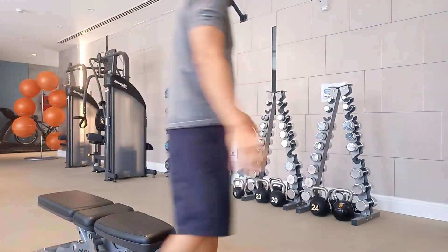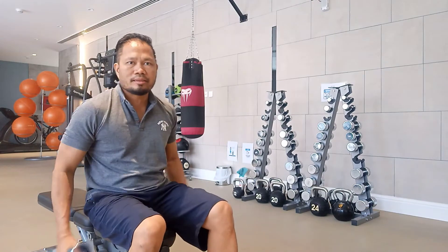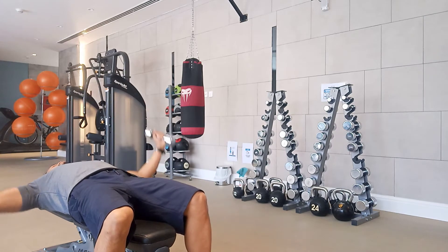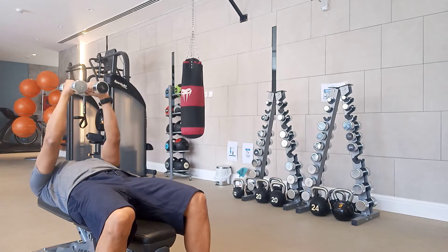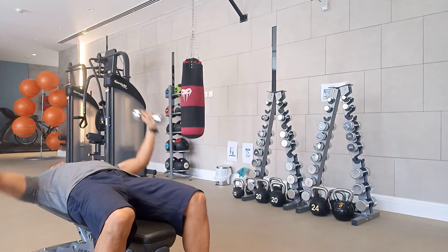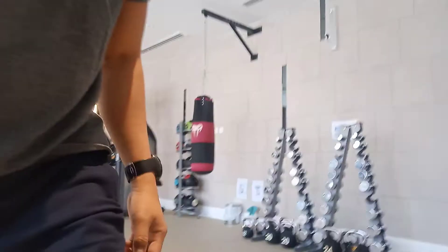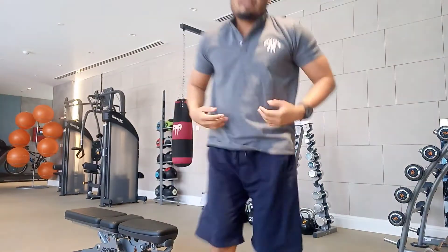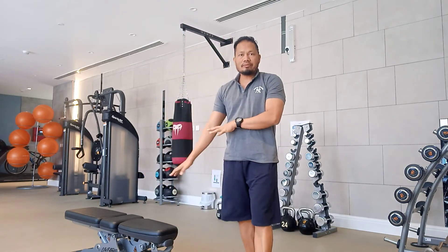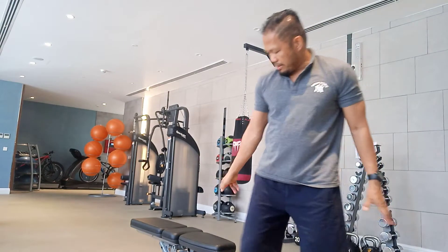After this exercise, I want you to do some dumbbells — another chest exercise. So do the flies: open your chest, and exhale. Open and squeeze your chest. Good. After this, another cardio again. Do this exercise — the chest flies — for three sets, alternating with your cardio each time.